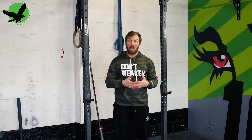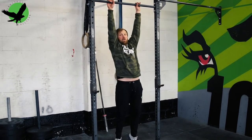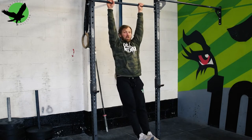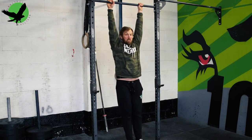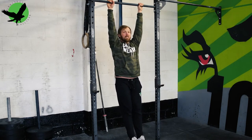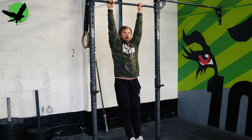Once you can hang from the bar, ensure that you hold your hollow position learned through the hollow hold. Additionally, ensure your shoulders are active, bringing your shoulders slightly down and back. We do not want to be just hanging off the shoulder joints. I would expect athletes to be able to hang for at least 30 seconds before you begin thinking about pull-ups. This is benchmark two.